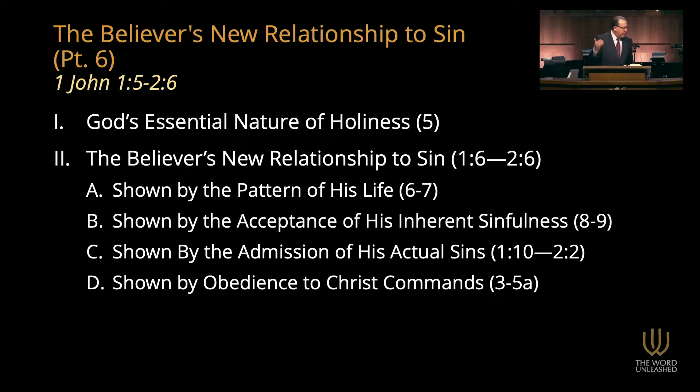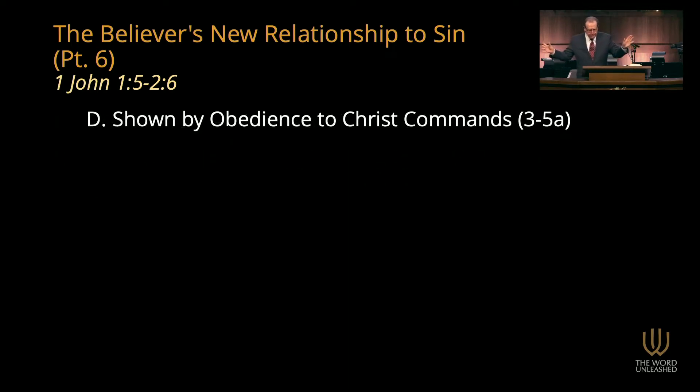This is chapter 2 verse 3 through the first half of verse 5. By this we know that we have come to know Him if we keep His commandments. The one who says, I have come to know Him and does not keep His commandments is a liar and the truth is not in him. But whoever keeps His word, in him the love of God has truly been perfected. John slightly changes the pattern here. He begins in verse 3 with a general summary of the test. Then in verse 4, you have the false Christian — the one who says, here's the false claim. And in verse 5, you have the real Christian.